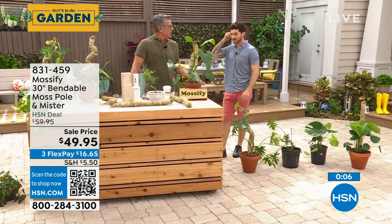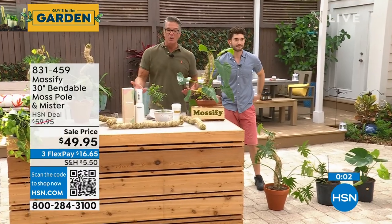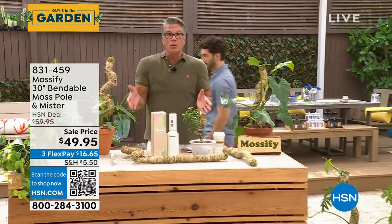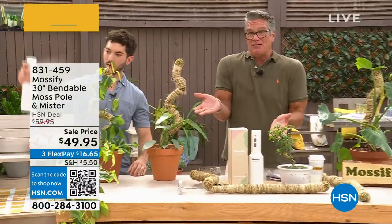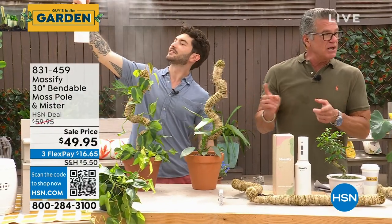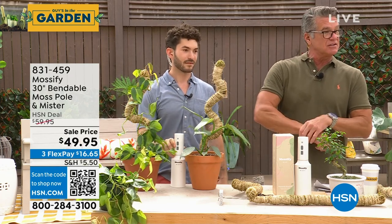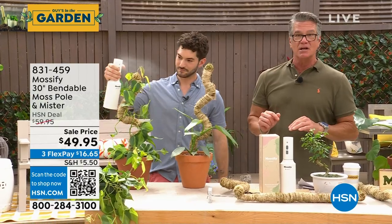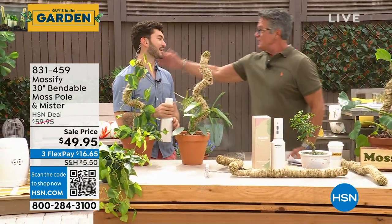Essentially it's like a bird house — it's a place for the plant to go, a place for it to grow and climb. We're going to throw in that rechargeable mister that comes along with it, so you don't even need batteries. You can use it just for your plants, or take it to the pool or beach to cool off. It's $49.95, on flex pay only $16.65. If you want to get it for $20 off, get a brand new HSN credit card. You're going to love it — I think it's the coolest thing ever.